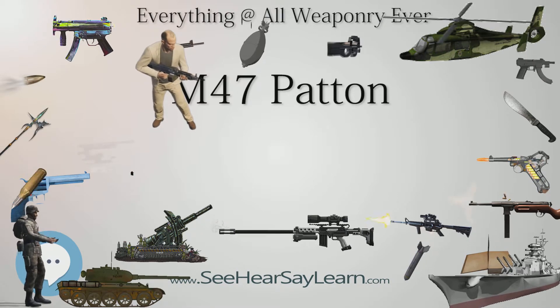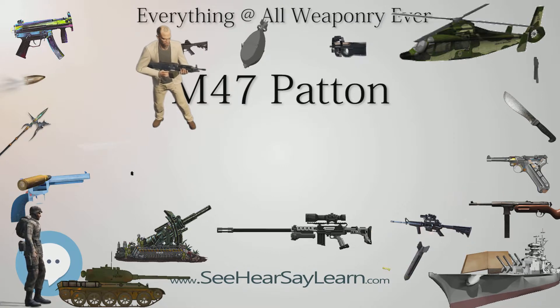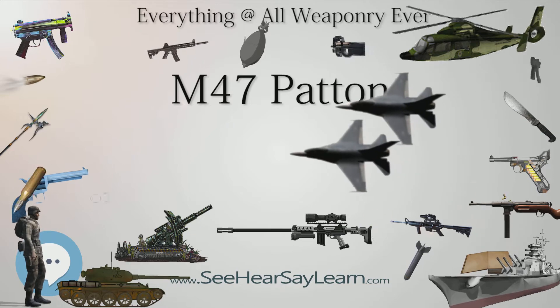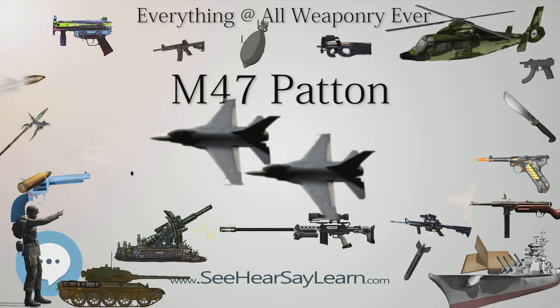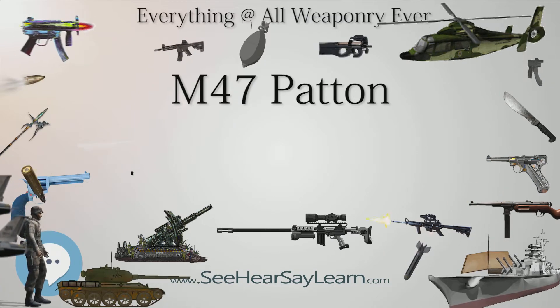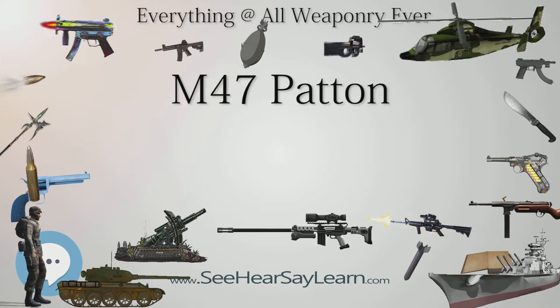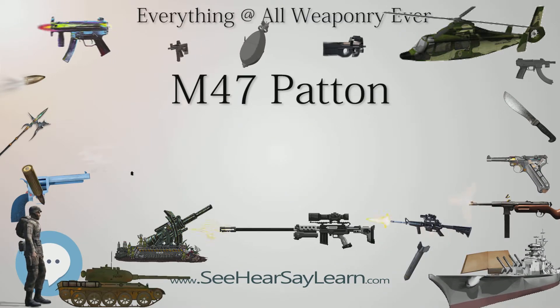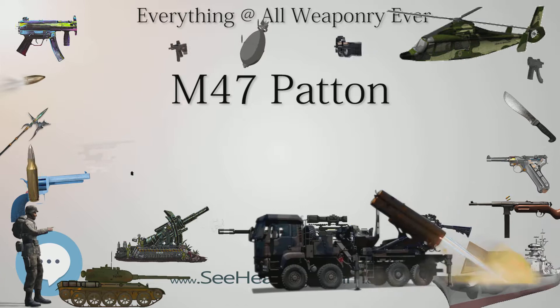Its main gun was the M-36 90mm gun with an M-12 optical rangefinder fitted. The secondary armament consisted of two .30 caliber Browning machine guns, one in the bow and one coaxial with the 90mm main gun in the turret.